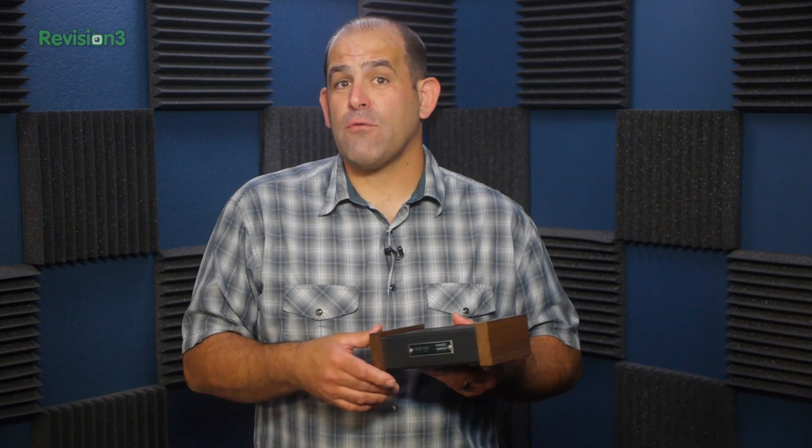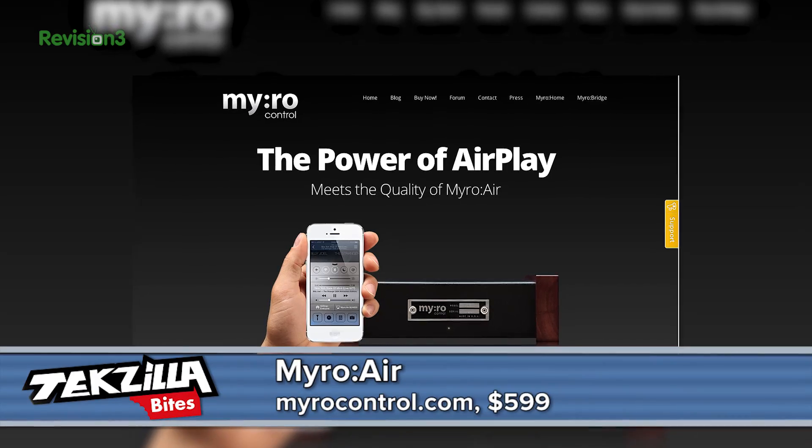Once in a while, somebody gives us something a little more high-end, and if you're looking for a better audio experience from an Apple-certified AirPlay or just a UPnP streamer with a serious audiophile-grade DAC inside and you're into the home automation thing, you need to take a look at this — Miro's Air.